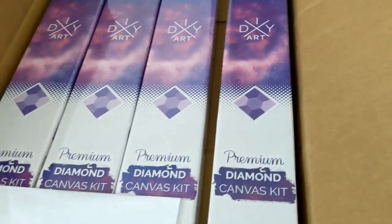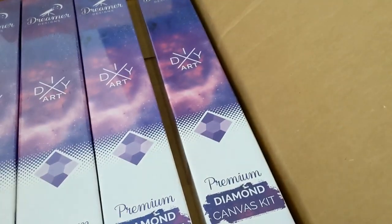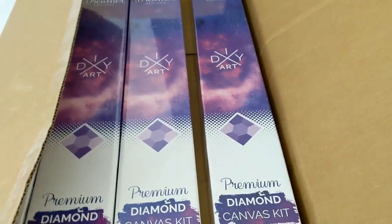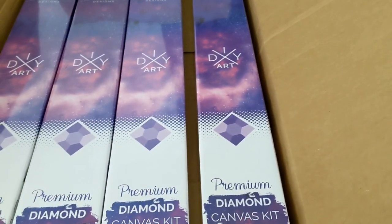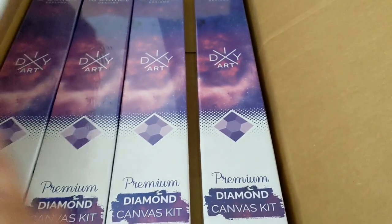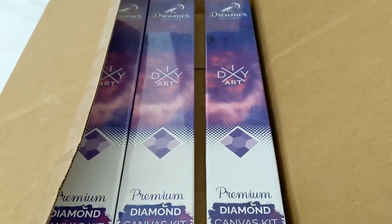We're going to take a look at them one at a time. These are diamond painting boxes they have right now — they are the new kind of diamond paintings, because what I have was still the old ones. So let's go ahead and take a look at the first diamond painting.